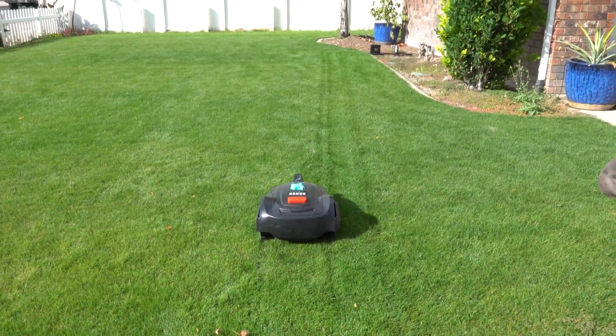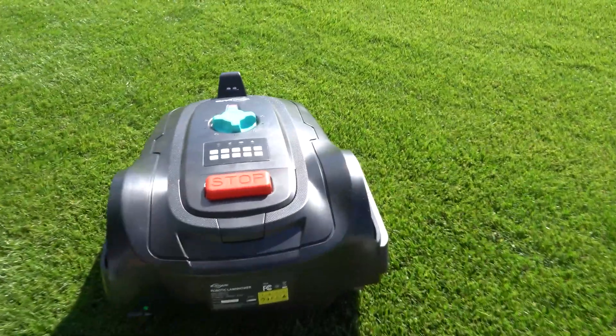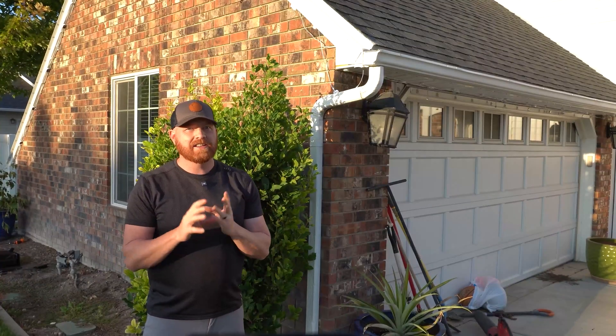The M800 Plus runs about 100 minutes per charge. Navigation is GPS plus 3D vision technology, which includes a 135-degree wide-angle AI camera. The technology does not require boundary wires, no RTK antenna, and surprisingly, no mapping required.